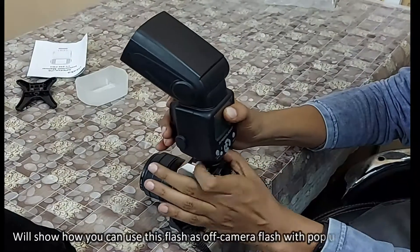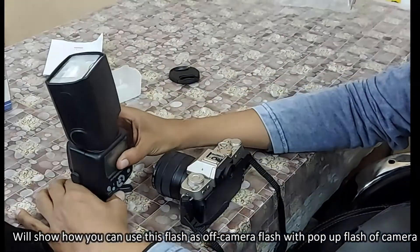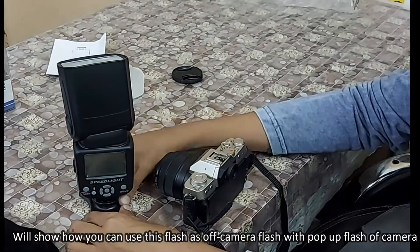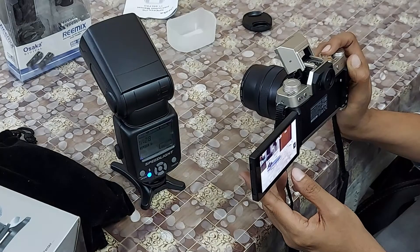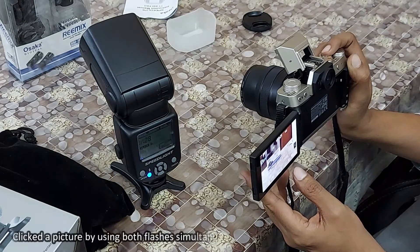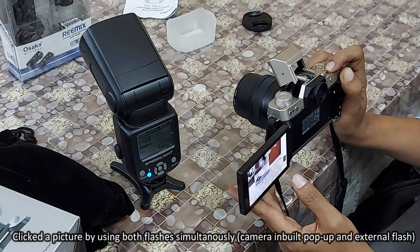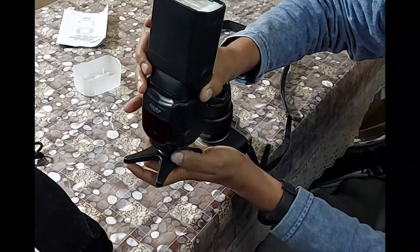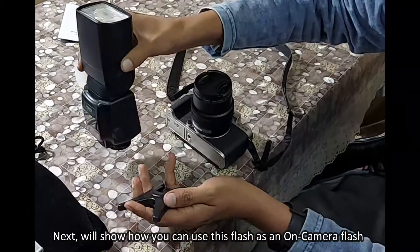Now we'll show you how to use the flash as an off-camera flash with the camera's inbuilt pop-up flash. We clicked a picture using both flashes simultaneously — the camera's inbuilt pop-up flash and the external flash. Now we'll show how to use this flash as an on-camera flash.